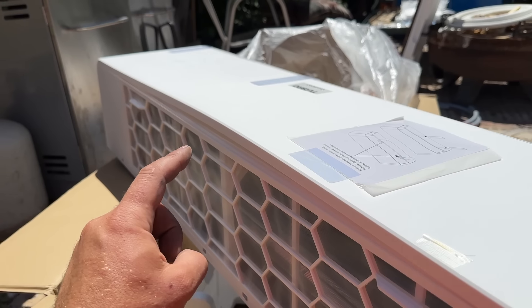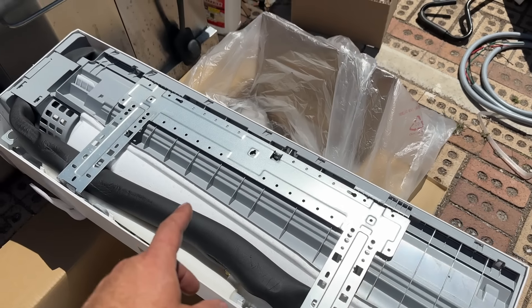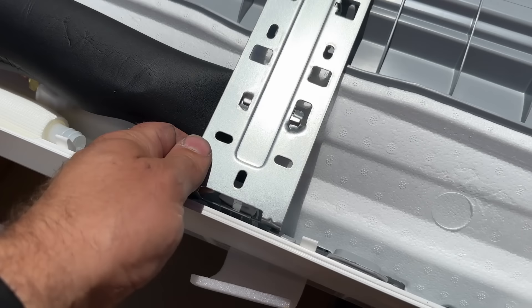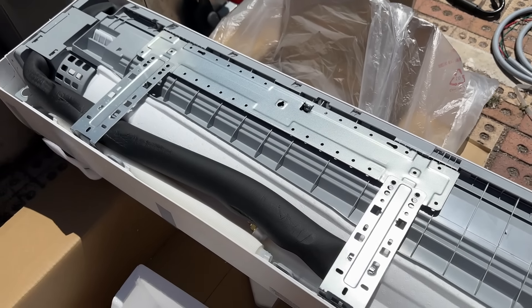We're going to flip this over and show you the bracket and how to get that removed. This is the back side of the bracket — pretty much all of these are laid out the same. There's one Phillips screw you need to remove here, and then these bottom brackets will just pop out so we can go ahead and get this mounted to our wall.